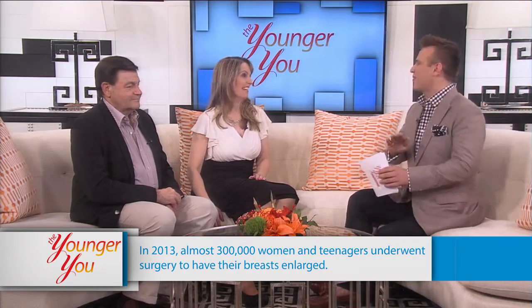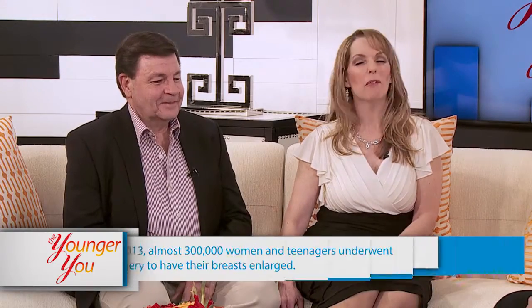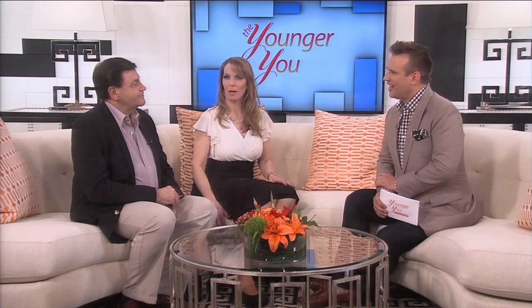He knew I was having surgery and was concerned, but he didn't know what type of surgery. Most people don't know — my kids know. And now more people will know, of course. The whole of Utah is going to see it.